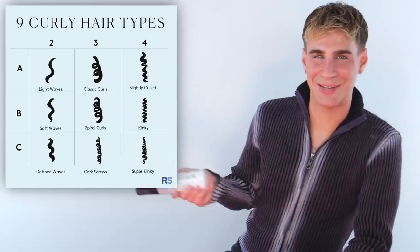This product is ideal for 2A to 2C wave pattern. Here's a little chart for you to understand what that is if you do not already. However, anybody with wavy, curly, or nearly straight hair can use this. So let's get into my no-frills, super simple, easy-to-follow wavy hair routine for people with straight to lightly wavy hair.